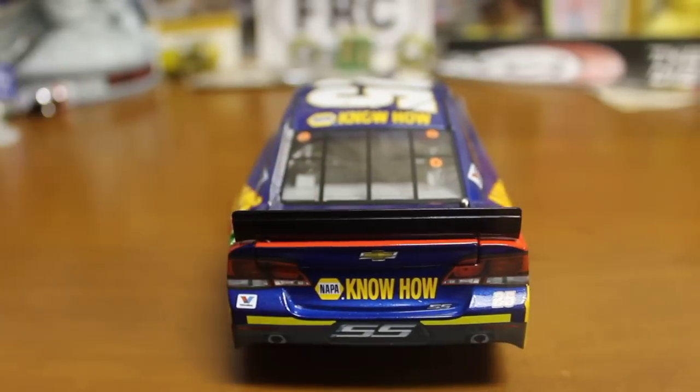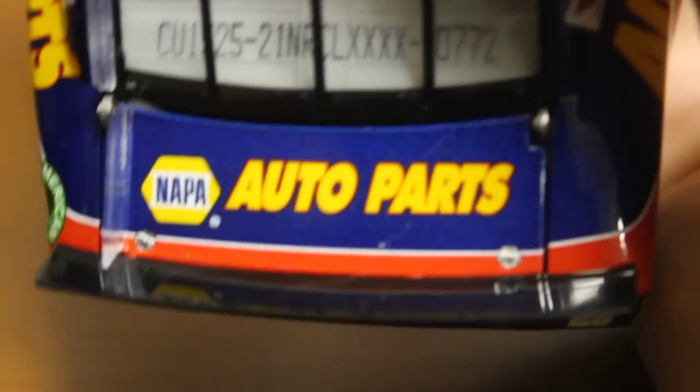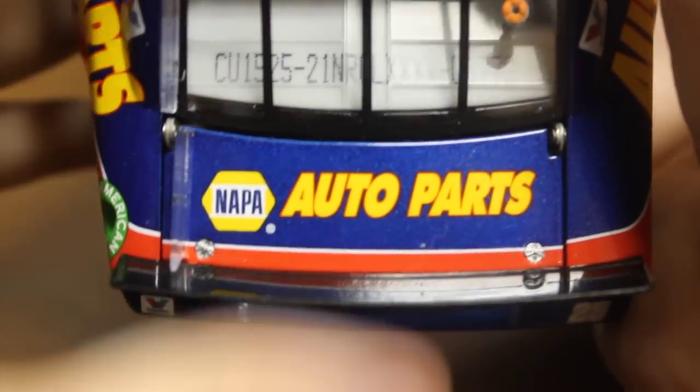And on to the back. You got the Rookie Stripes, Nappa know-how, Valvoline, and the deck lid. That auto parts — my DIN number is 772. Lift up the deck lid — there you are.